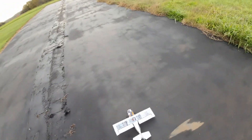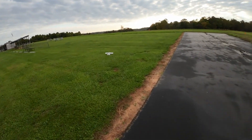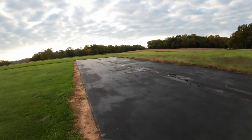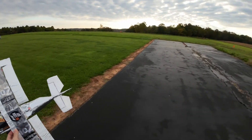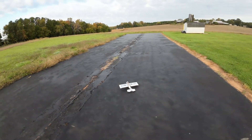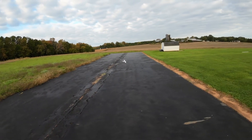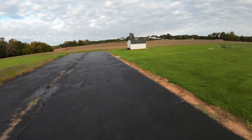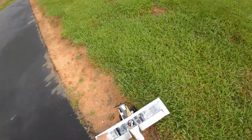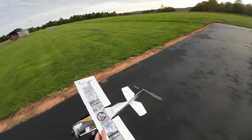Let's try it again. Almost, almost, almost. Let's try it over here. I don't know — it topped out. I think it wanted to, but I think she might be too heavy for this motor.